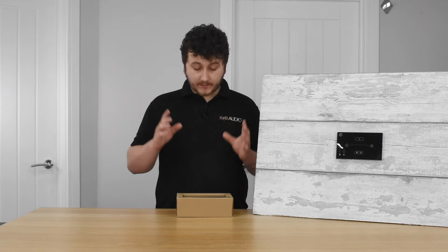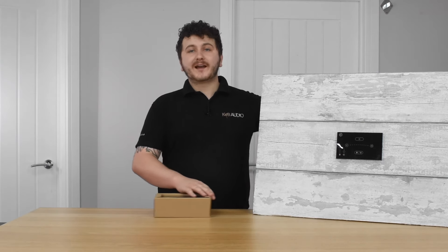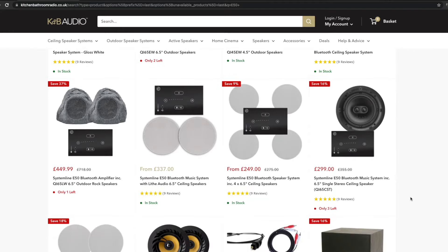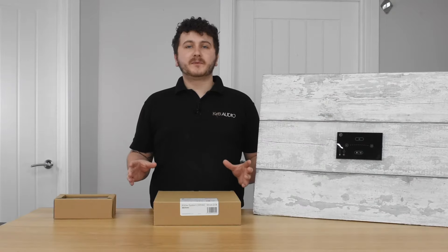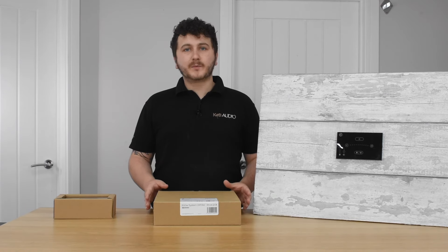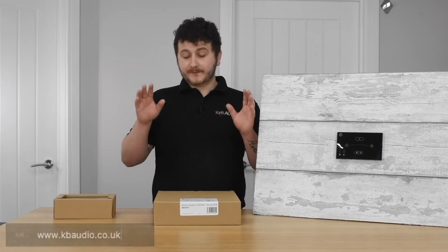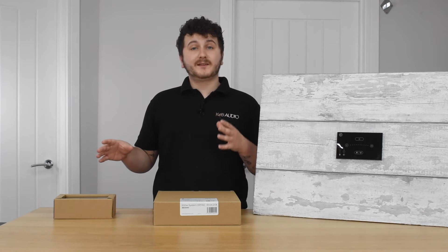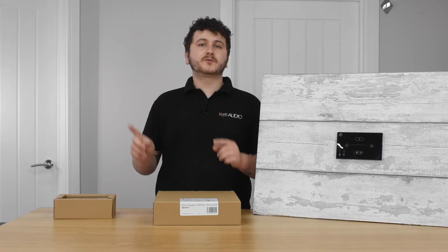That's everything included with the SystemLine E50. Available on our website we have lots of different packages — the unit on its own in both white and black, speaker packages with two speakers, four speakers, and a variety of other combinations. Feel free to check that out at www.kbaudio.co.uk. If you liked this video and want to learn more about audio products, subscribe to our YouTube channel or head over to our website and subscribe to our newsletter.